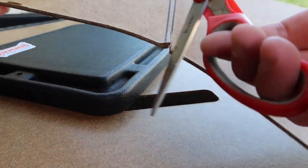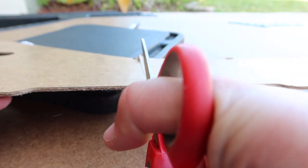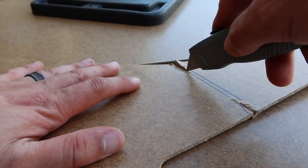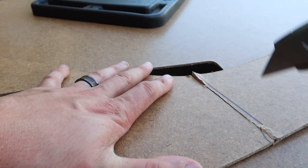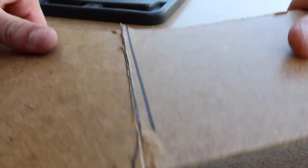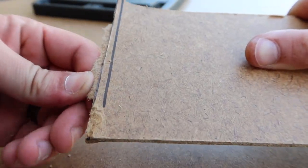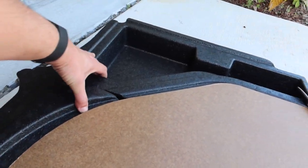Well, believe it or not you can use normal everyday scissors. Let's try a razor blade and then maybe we can snap it in half. Well, that worked! Like I said, this is all going to be underneath carpet anyway so it doesn't have to be perfect. I just want to make sure it fits the battery box, but now that we have our line there we can actually put everything back in that spot and go ahead and do our test fits.